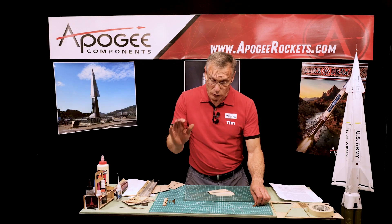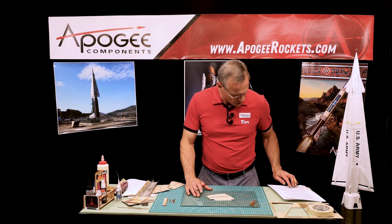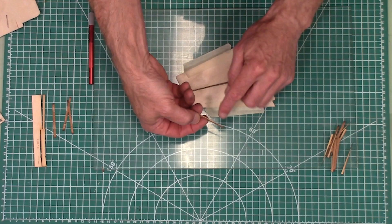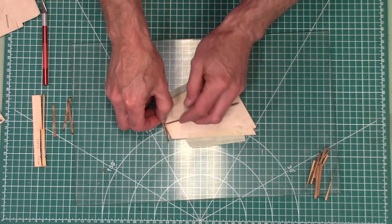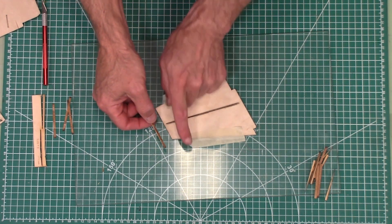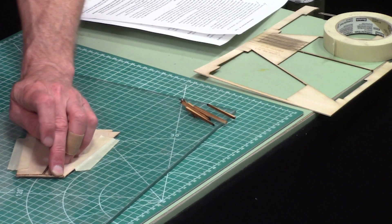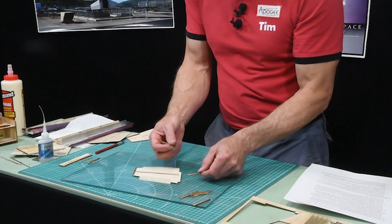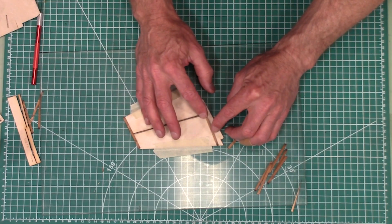There's no sanding required on these right now because we're going to sand them later. In step 35, glue the bf5 part — that's the part with the little bump on it — to the tip. Remember to keep that little bump towards the front of the fin. It's going to go right along the edge and we'll tack-glue that in place. In step 36, one bf4 is going to be glued here on one side.